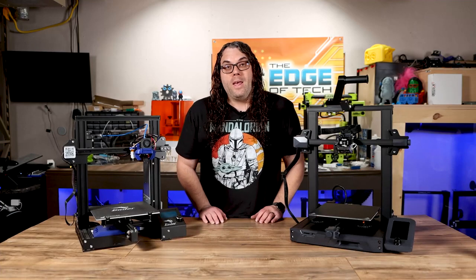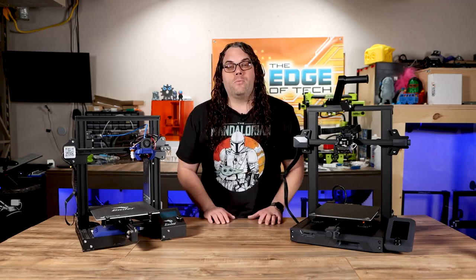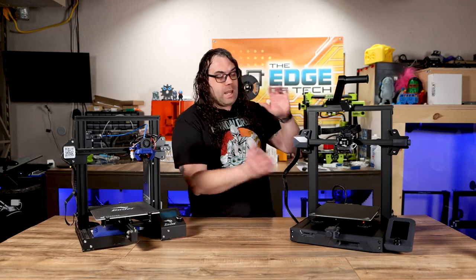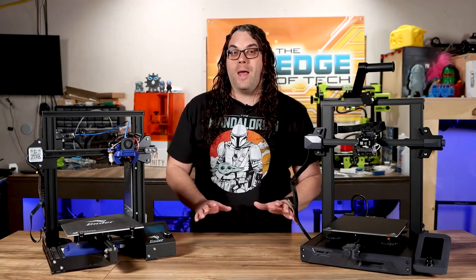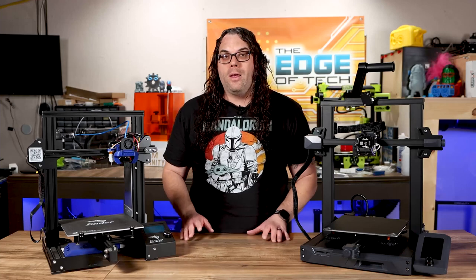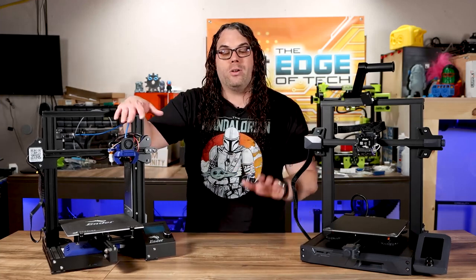If you're looking for a 3D printer that's easy to set up, has all the bells and whistles out of the box, and is just ready to go, I definitely suggest the Ender 3 S1. But if you're looking for a printer you can get pretty cheap and put your time and upgrades into to make it anything you want, then I suggest you stick with the Ender 3 Pro — the original, the OG.